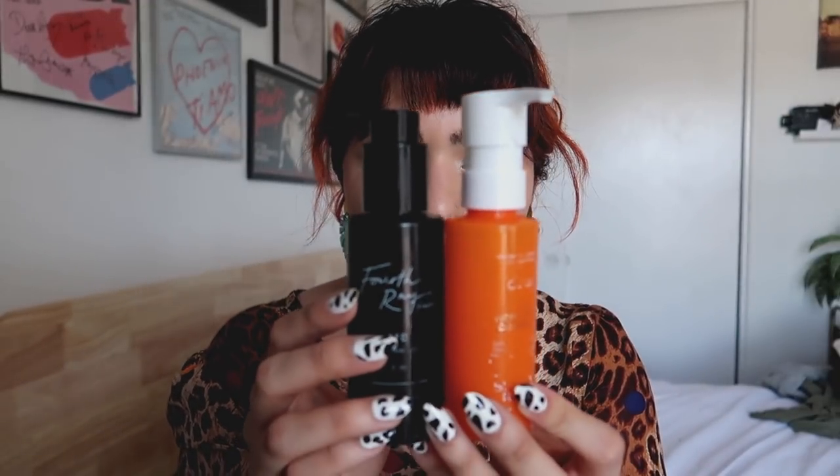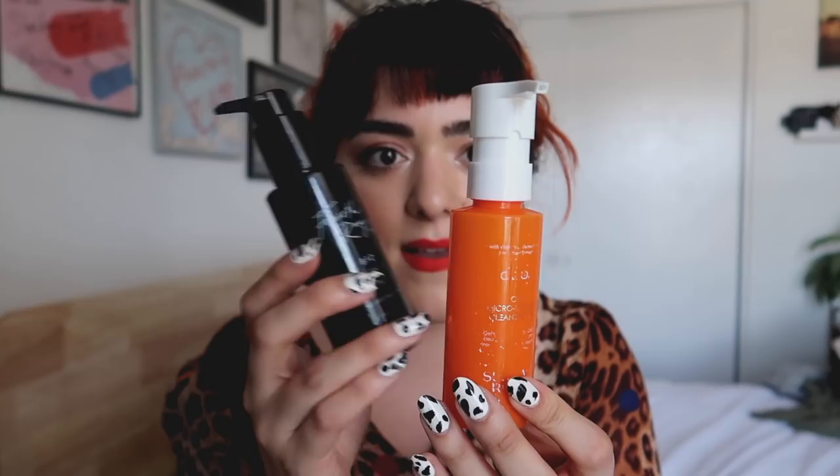Here's another cleansing oil — this is from 4th Ray Beauty, the BFD Cleansing Oil. This is like $12 while the Sunday Riley was $30-something. This was amazing: you could use it all over your face, it dissolved everything around the eyes, and the bottle looks almost exactly the same as the Sunday Riley. I would definitely repurchase this, especially after I'm done with all the Bare Minerals ones I purchased before I quit.